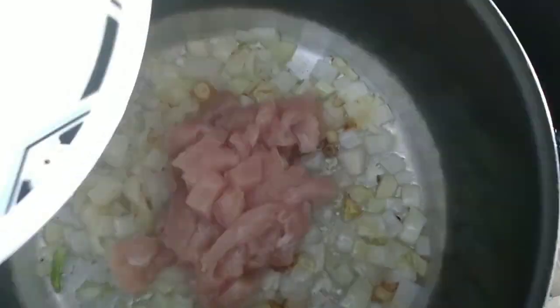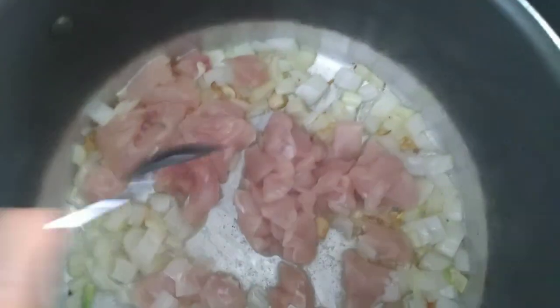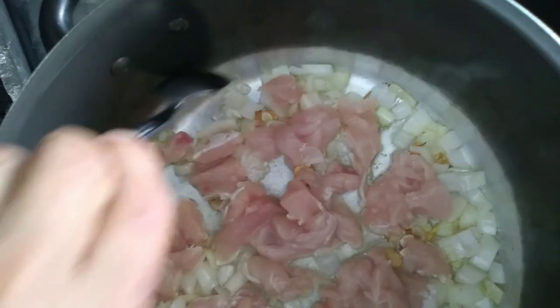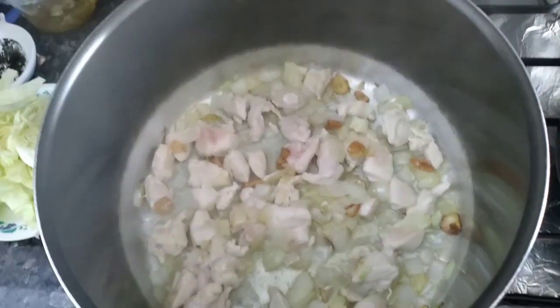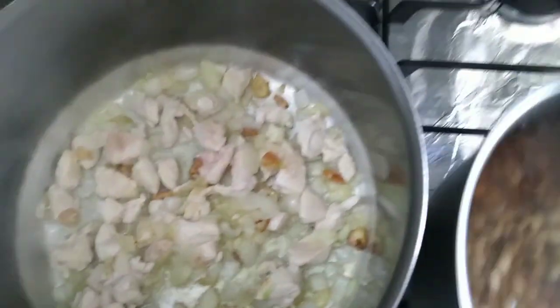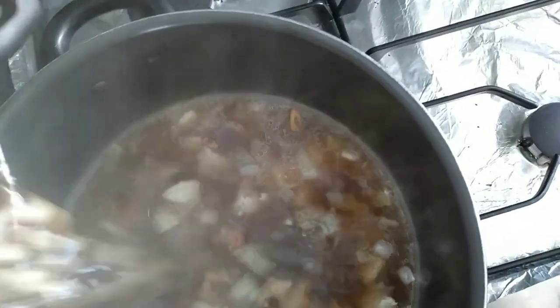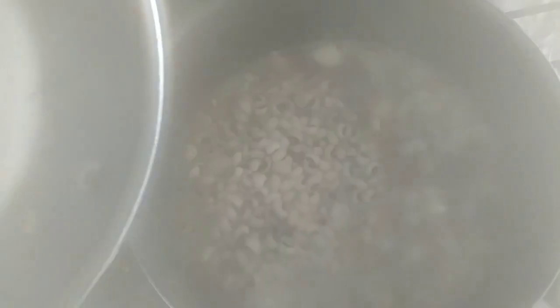Add in the chicken. Add in the oil and a cup of water.